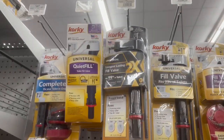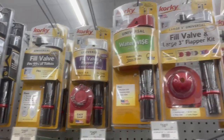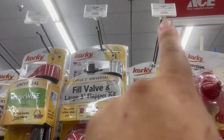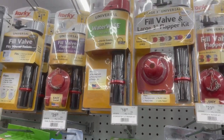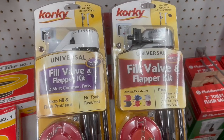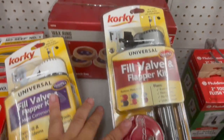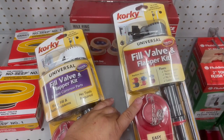Okay, I have options here: universal fill valve, fill valve, fill valve and flapper kit — so that's probably the one we're going to get. They have the option for the large three-inch flapper kit but we don't need that. The prices are $18.99 and $15.99. Make sure you take a picture of what you need. The one on the left is $15.99 and the one on the right is $18.99. I think the only difference is the actual valve that supplies the water through, so I'm just going to get that one — it's an extra three bucks. This one's the winner.